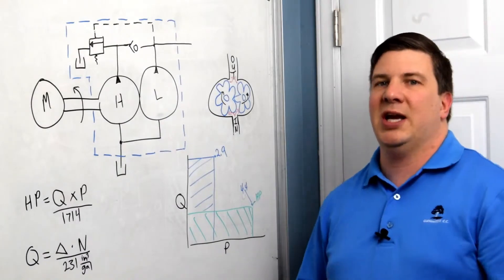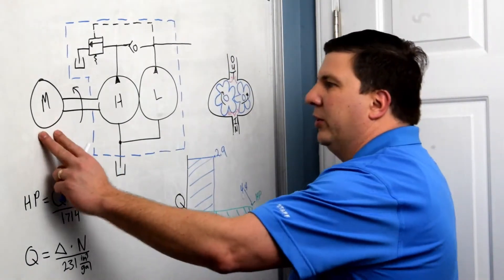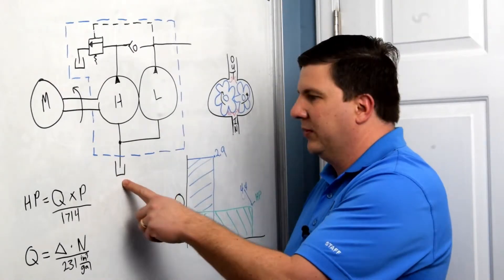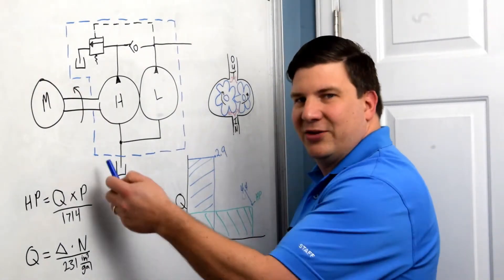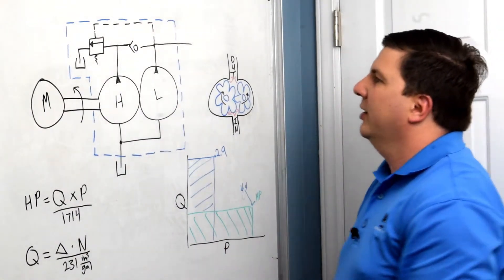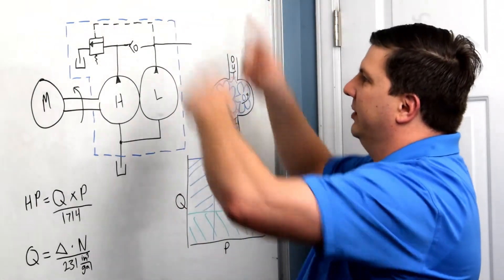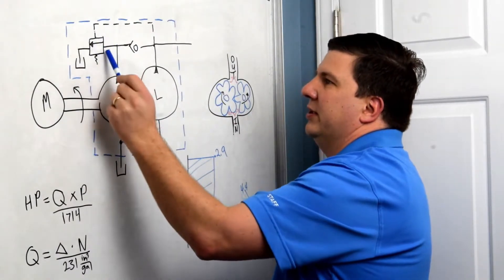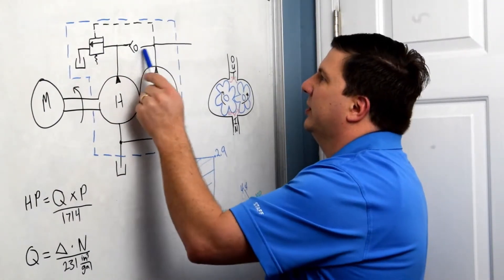Let's walk through how this actually happens inside the pump using a hydraulic schematic. We have a motor with a shaft turning in a single direction. Starting at the tank — your reservoir, represented by this U-shaped symbol — the oil comes up into the suction lines of both pumps at the inlet. The triangle on the pump pointing outward indicates it's a pump and that flow is coming out of it. Flow comes out of the high-displacement pump and gets blocked by the unloader valve — there's no path for it to go around — so it goes through this check valve, meets with the flow from the low-displacement pump, and goes out to our system.